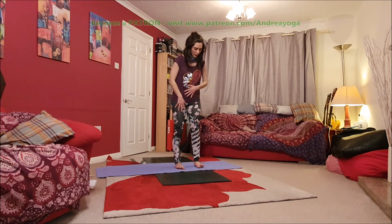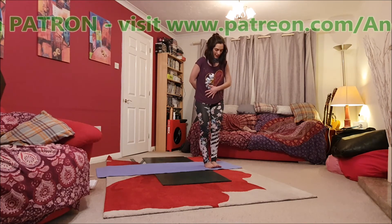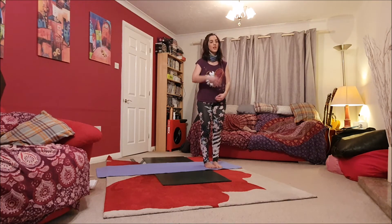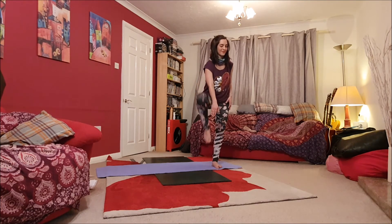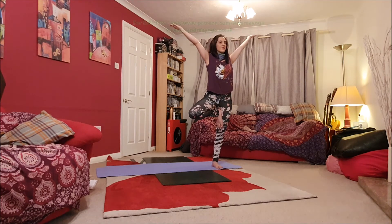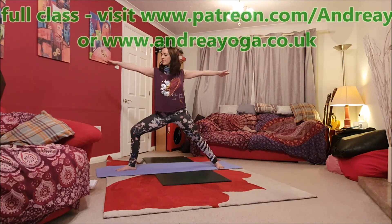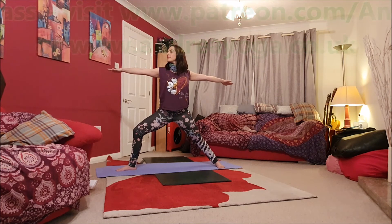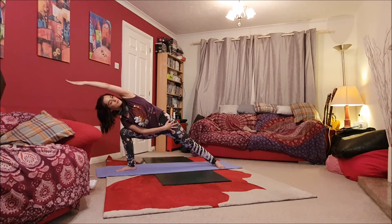And we're going to set up for tree pose. I'll just show you where we're headed and then we can practice together, so that you know what comes next. Often what they say is it helps with greater absorption in the present if we know what's going to come next, and that also sometimes goes for our yoga practice. So I'll show you first and then we can practice together.